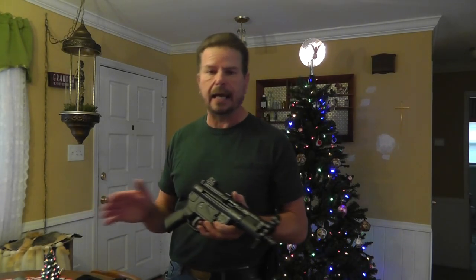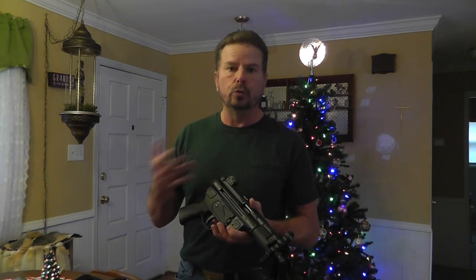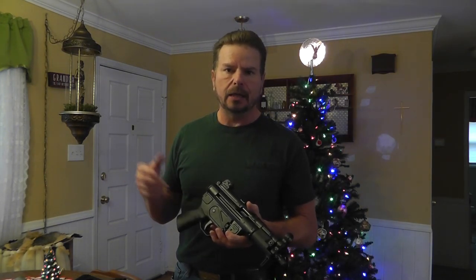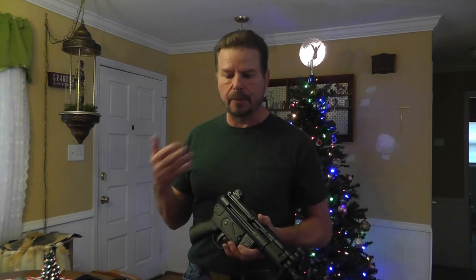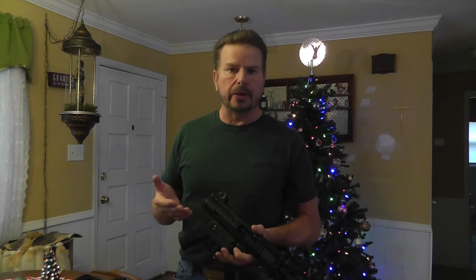I have not fired it yet. I have not done anything with either one of these except disassemble them, pull the bolt out, take the grip off and lube everything — cleaned the bolt, took the locking piece out, cleaned it, lubed it, put it all back together. You want to make sure you get those parts well lubed and oiled because it seemed fairly dry when I got it. There is a break-in period since Century Arms recommends 500 rounds.